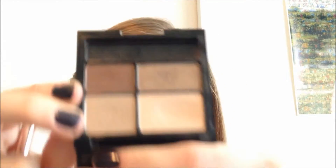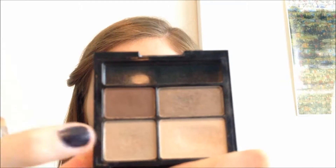So now I'm going to fill in my eyebrows, but first I'm just going to brush through them. I'm going to use the Revlon ColorStay Palette and I'm going to use this color right here.